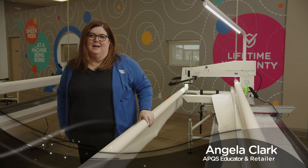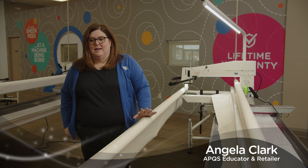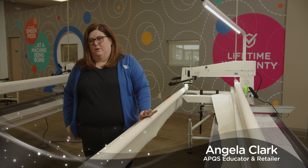Hi, my name is Angela Clark, and I'm an educator for APQS. Today we're going to talk about how to load your long arm.